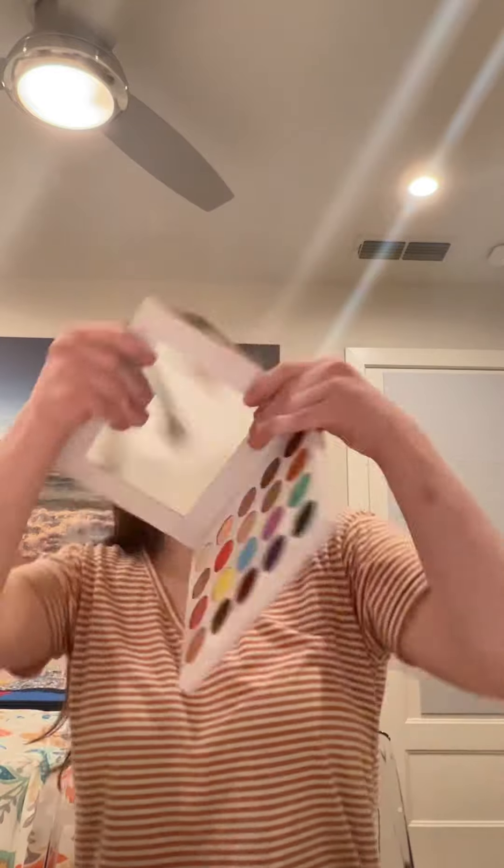Now it's time to fill in my brows. I'm going to take a palette from Mofi and use that black shade. I'm going to take an angled brush and fill in my brows.